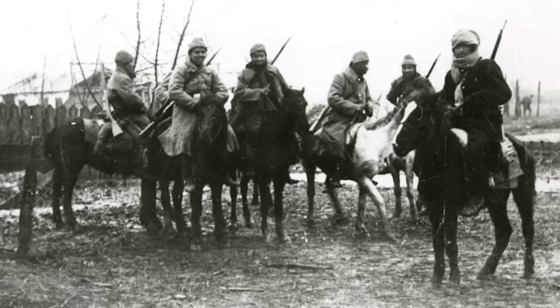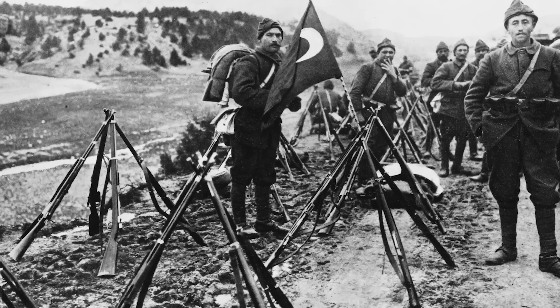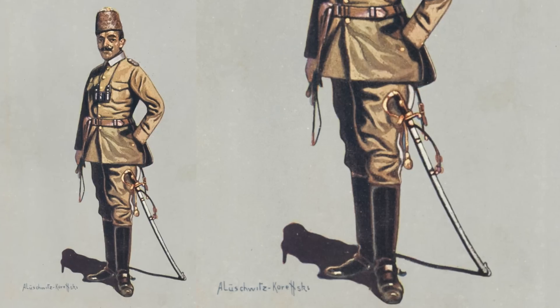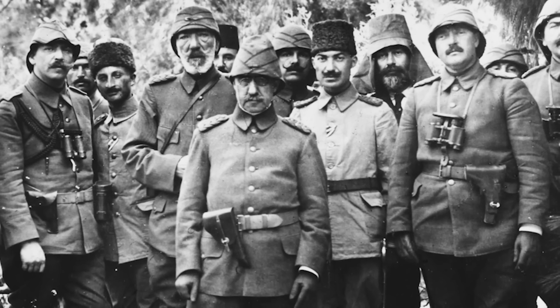Auxiliary cavalry was made up of tribal auxiliaries, mostly recruited from among the Kurds. The government was supposed to give them uniforms, but if you look at old pictures you can see that even some of the officers still wore traditional Kurdish clothing. The personal equipment was basically German in design, and the weapons were mostly of German manufacture. Officers were armed with swords, which they generally did not carry into battle, and they bought their own pistols of European design.